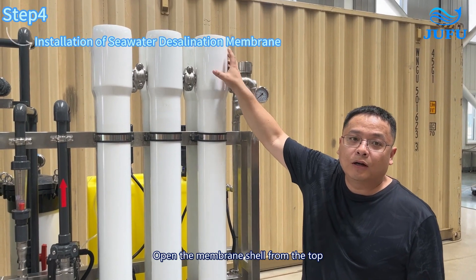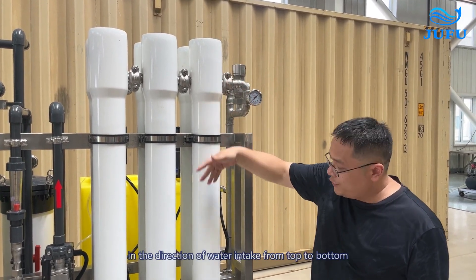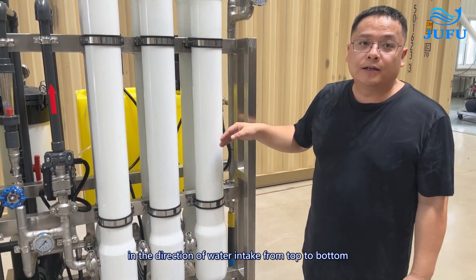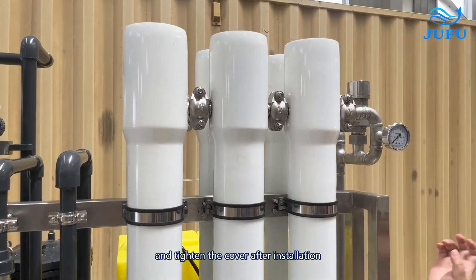Open the membrane shell from the top. Install the seawater desalination membrane in the direction of water intake, from top to bottom, and tighten the cover after installation.